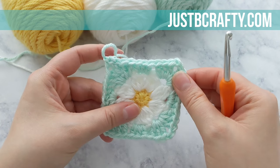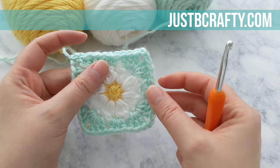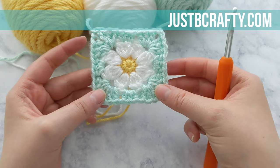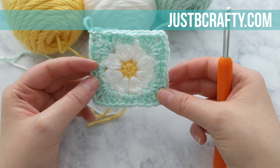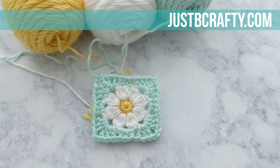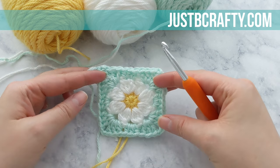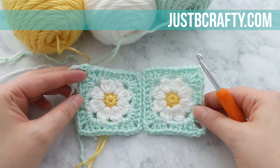And there you have it — the dainty daisy square! Be sure to stay tuned for another tutorial on how to join these squares and how many squares to make for different blanket sizes. I really hope you found this tutorial helpful. If you did, let me know by giving the video a thumbs up, and be sure to subscribe so you never miss a new tutorial. I come out with new patterns every Tuesday and new stitch techniques every Friday. Thank you so much for watching — bye!